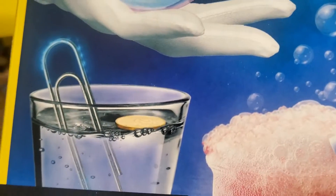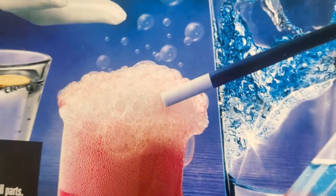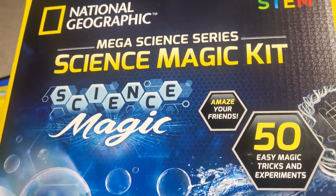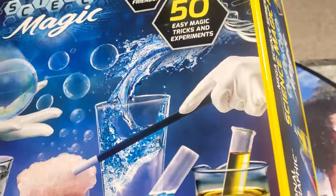Can't wait to do this one with the paper clip and make a coin float — are you kidding me? All sorts of different tricks going on. Thanks for checking out the quick unboxing of the National Geographic Science Magic Kit. I will see you guys next time — bye!